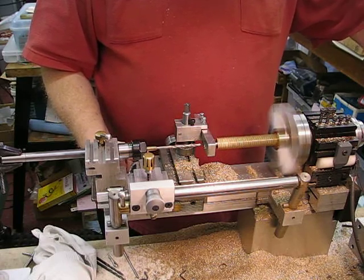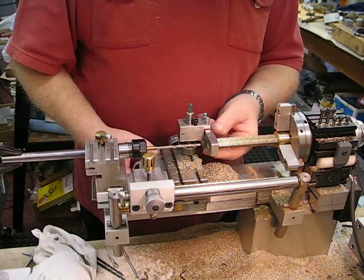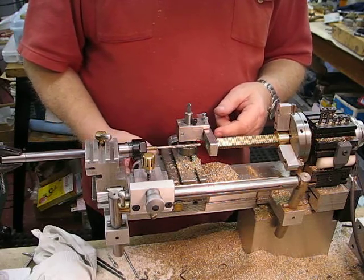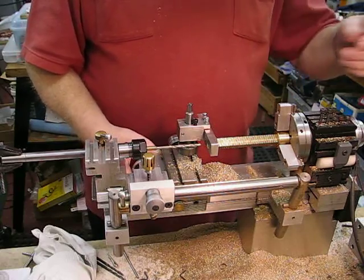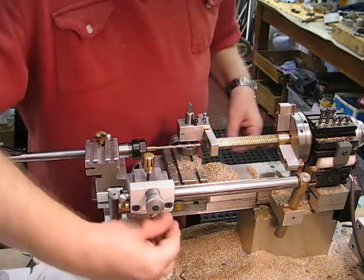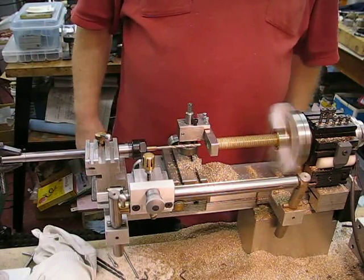It's running fairly true — there's a little bit of wobble, but it does need this support at this end. The bore of the bearing is probably two or three thou larger, but in this case it just needs lateral support. So I put that on there, lock the saddle up, and start the machine.